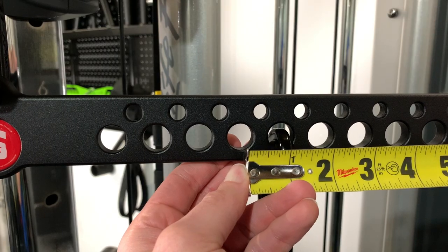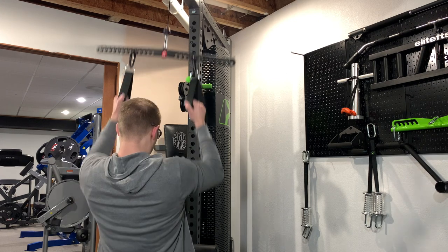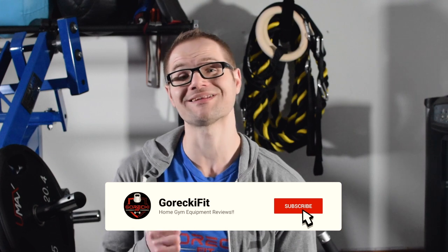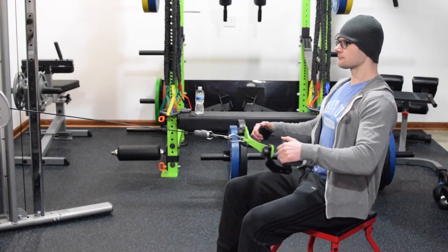Each one of these holes are going to be spaced one inch on center. Now the reason why it's important to have all these different holes is it's going to allow you guys to use a D handle or any type of single handle really, and it's going to allow you the adjustability to find the perfect anatomically correct position for your body. So instead of having an attachment that was made at a certain fixed length, you're going to be able to adjust your D handles to the correct position that feels the best for you.